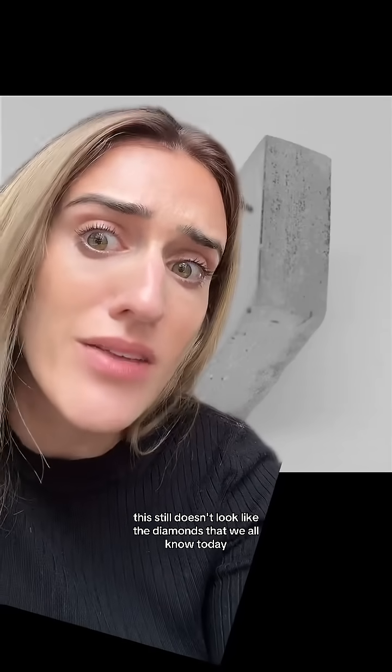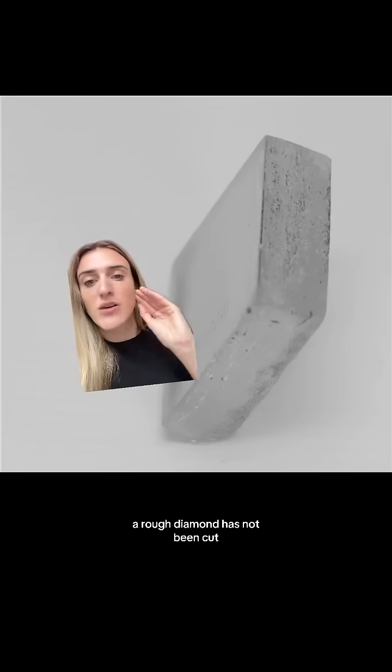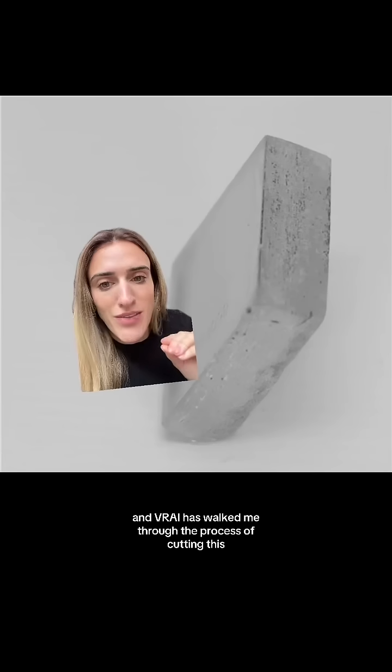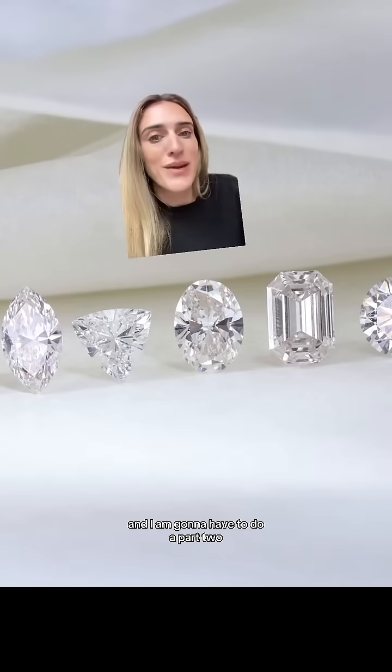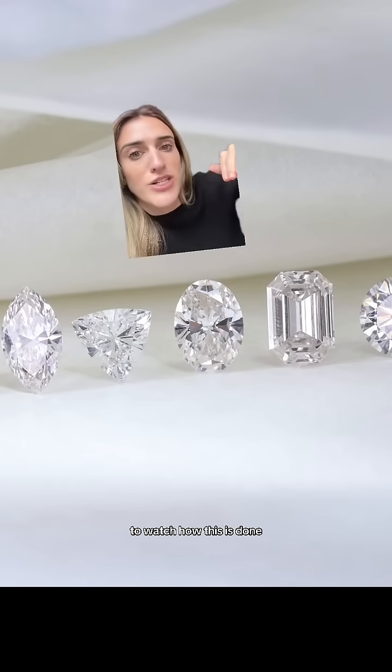Obviously this still doesn't look like the diamonds we all know today — that's because this is a rough diamond. A rough diamond has not been cut. Vray has walked me through the process of cutting this and making it into these, and I'm gonna have to do a part two, because it is absolutely worth watching how this is done.